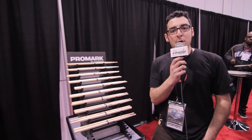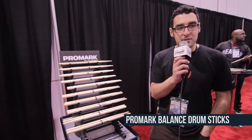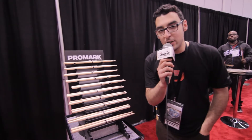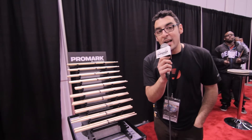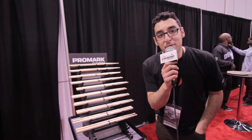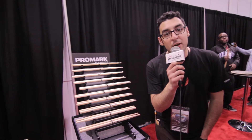Hey guys, it's Rob Coniglia from Promark here at NAMM 2014 talking about the new Select Balance line of sticks. We organized a group of sticks to give the player a little bit more options when playing — to change the function of their stick without changing the fit. We chose five diameters ranging from a 535, which is like a 7A, to a 595, which is like a 5B, and classified them in two different categories.